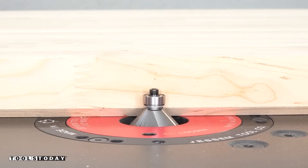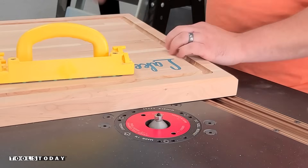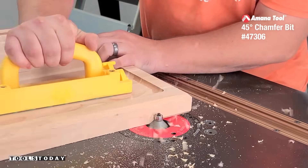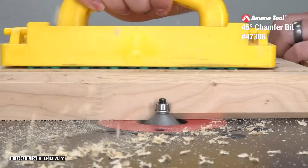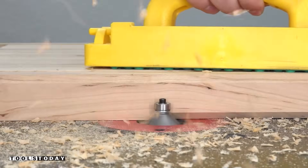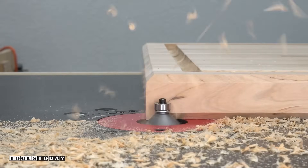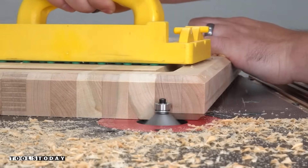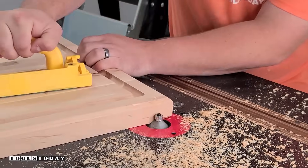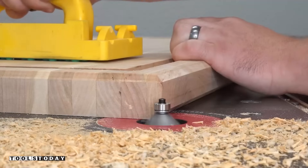I want to match the edge on the front side with a chamfer of the same size on the back side. So I'm using the 47306 three-flute 45-degree chamfer bit to do that on the router table. I'm just going to take a single pass using the Micro Jig grip block to keep my hands away from the bit and keep things nice and safe. We went through and did the cut along the entire backside surface, leaving the matching chamfer — and even on the end grain we're left with really smooth cuts.